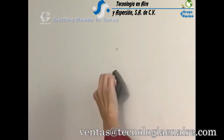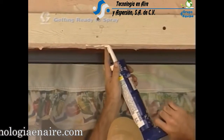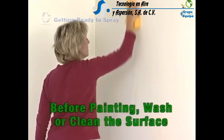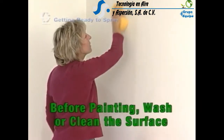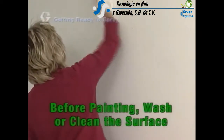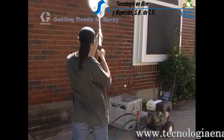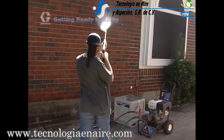Remember to sand any rough areas. Scrape off large areas of peeling paint. Caulk or fill in all exterior cracks and holes. In cleaning the surface, follow all directions on the material container. Remove all dirt, mold, and mildew. Wipe all surfaces clean. A pressure washer with cleaning solution may be used to clean exterior surfaces. It is important to allow all surfaces time to dry thoroughly.